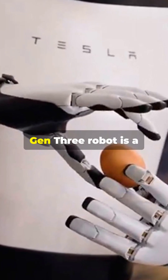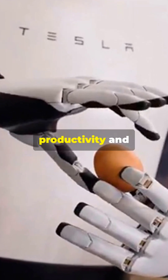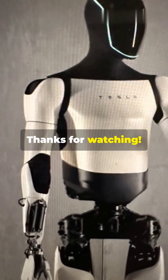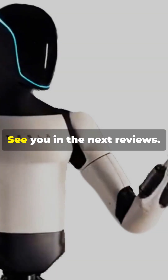The Tesla Optimus Gen 3 robot is a technological revolution capable of improving productivity and simplifying daily tasks. Thanks for watching — don't forget to subscribe and leave a comment about this innovative robot. See you in the next reviews.